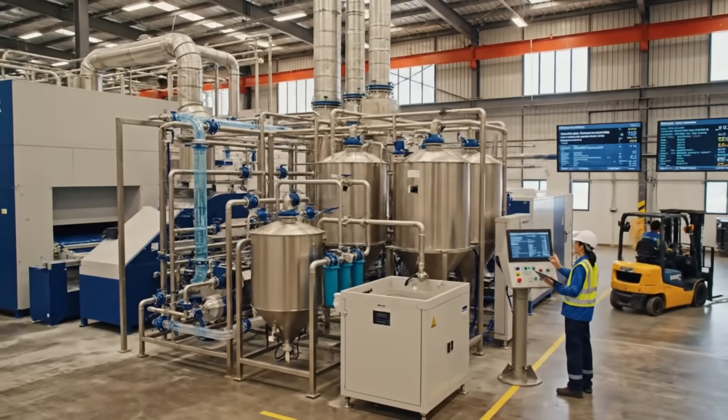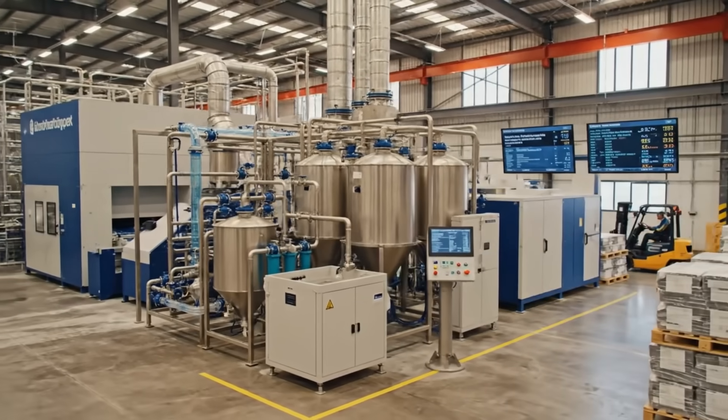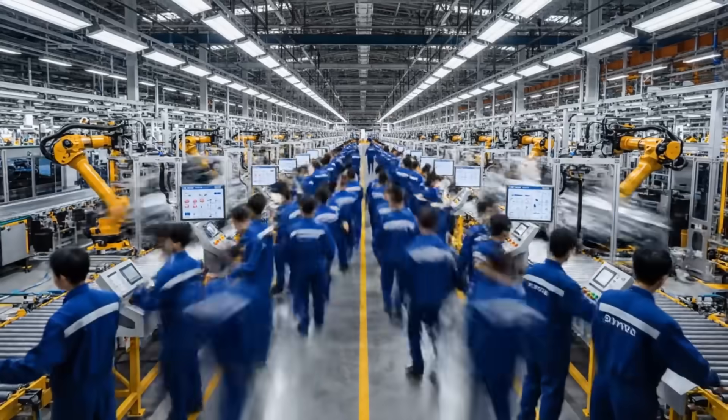Advanced environmental controls ensure manufacturing meets strict sustainability and emission standards.